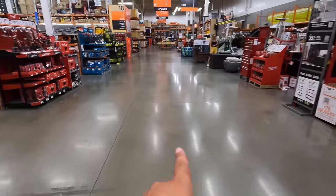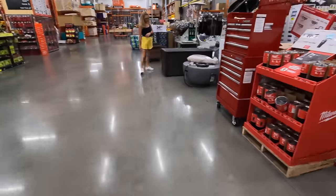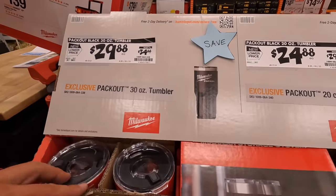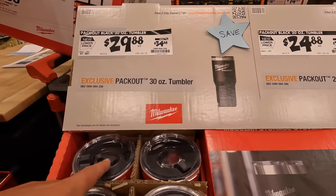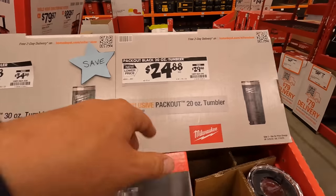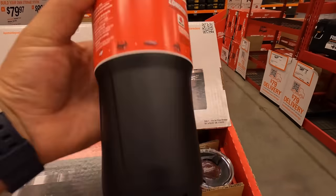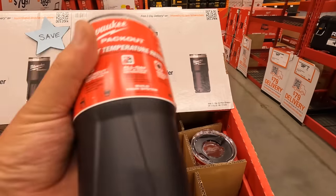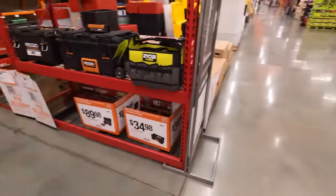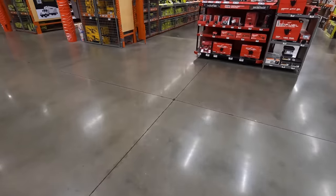It's like I said, something big is happening, so please subscribe to the channel. They do have the tumblers over here for $29.88, was $34.88 for the 30-ounce. They do have the 20-ounce for $24.88, was $29.88. This is the size I love using. Like it's empty — it is empty.